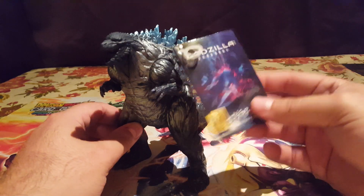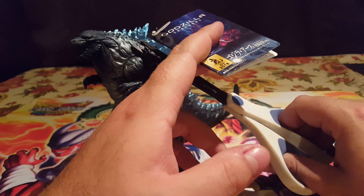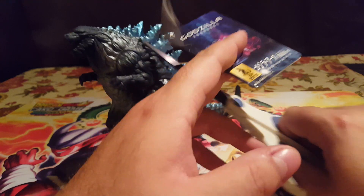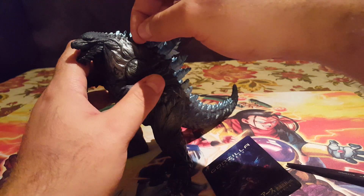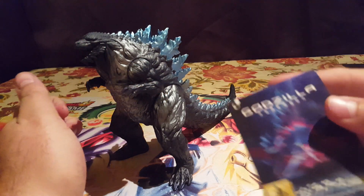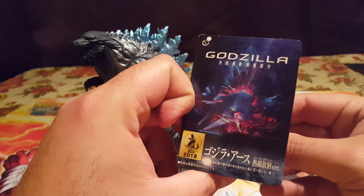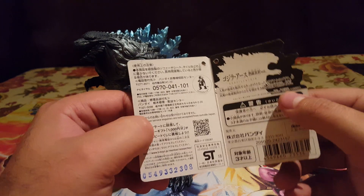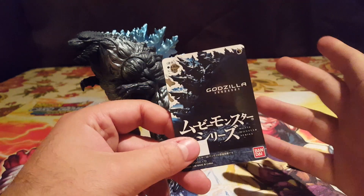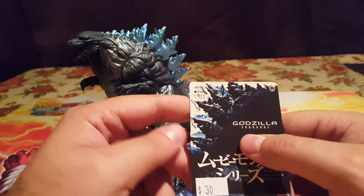For all you tag cringers who keep the tags attached to your figures, be prepared to cringe — I don't like tags on my figures, so it's gone. I keep the tags, I just don't like them attached. Taking a quick look at the tag: there's a picture of Mechagodzilla wreckage, then opening it up there's bunch of legal jargon in Japanese, and a silhouette picture of Godzilla Earth — that's what I'm going to call this guy, because it's better than just 'anime Godzilla.' Nice little picture of his back spines and all that.